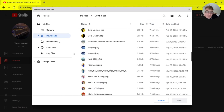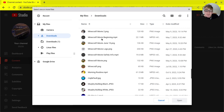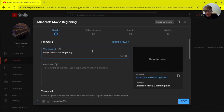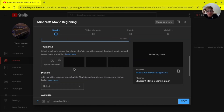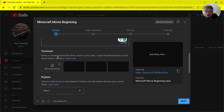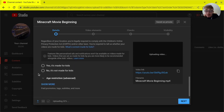You'll be able to select files and find the correct video you want to upload. As an example, we'll do this Minecraft movie beginning clip. Once it starts uploading, you'll see a title field and a description area. You can click the thumbnail option to take a picture or it will automatically customize one for you. Make sure you set whether or not the video is made for kids.